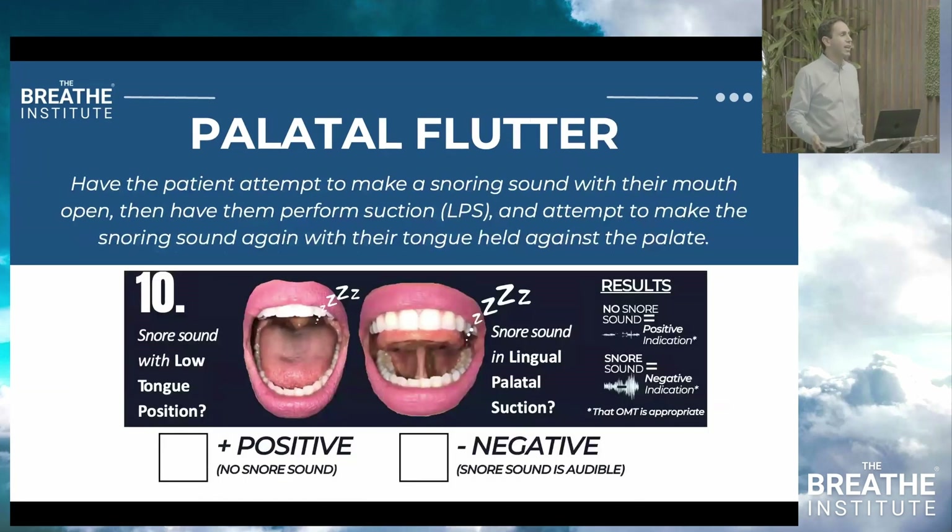The palatal flutter sign is super useful. Have the patient make a snoring sound. Then tell them: by working with you for ten sessions — working on nasal breathing, tongue posture, and lip seal — things will improve. Say: put your tongue up to the palate, now try to snore. When they put their tongue up, everything is better — that's a positive sign and they're a good candidate for myofunctional therapy.